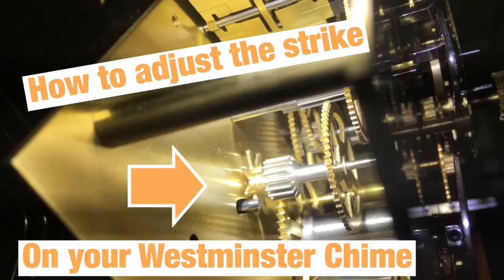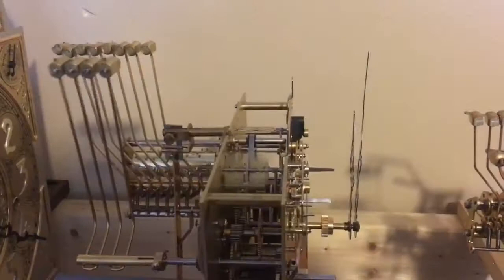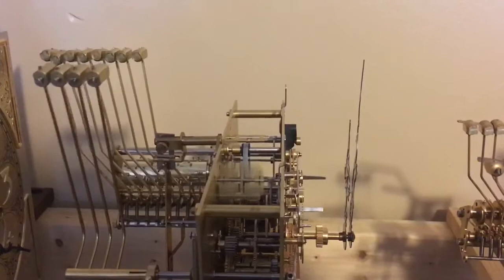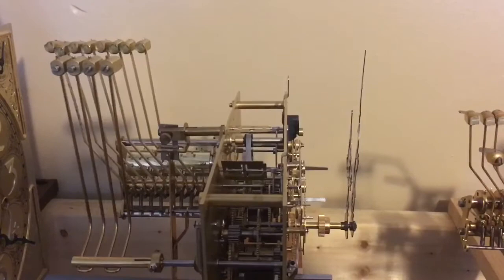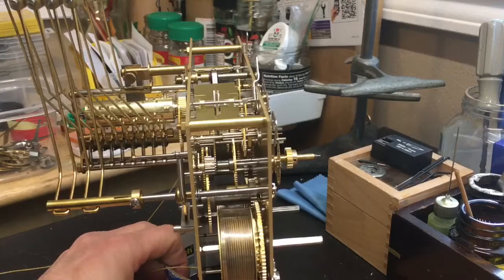Welcome to how to adjust your Westminster chime. In this video I'm going to show you how to properly adjust your strike so that it goes off when it's supposed to, has enough run, and is properly adjusted so that it rests in between the teeth of the star wheel, and so that your weight on the strike side goes down evenly with your time and chime. There are a number of different striking mechanisms and I'm going to show you a couple examples of how they work.